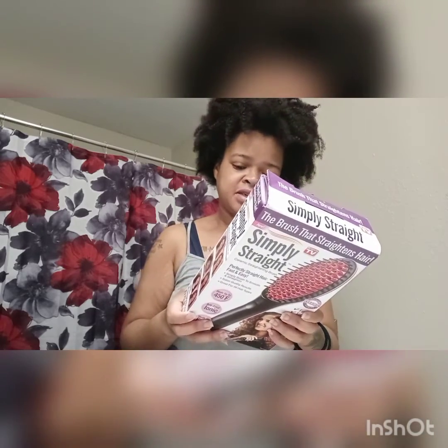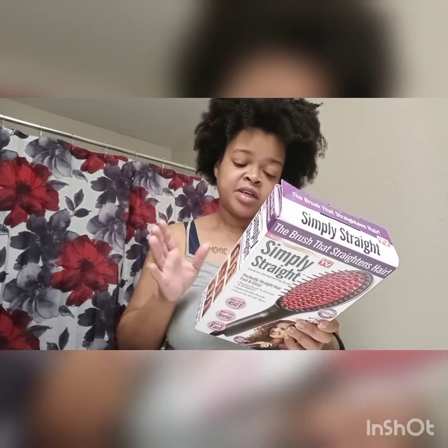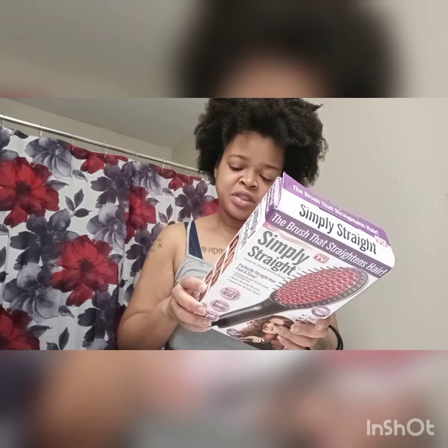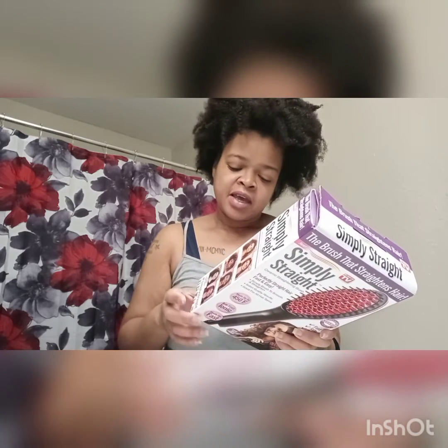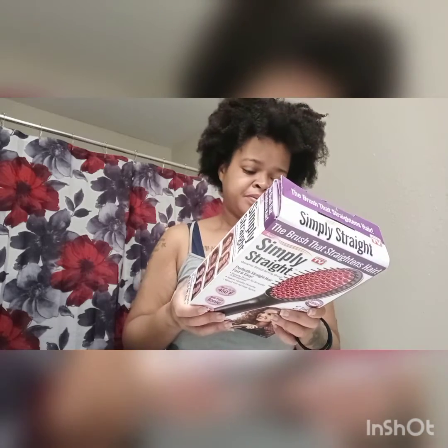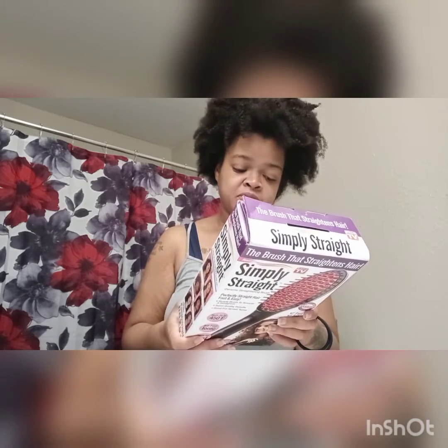My hair is day-old washed hair — I washed it last night, let it air dry, similar to how she did hers in her video, just air-dried overnight with no stretching involved, just to see how this product will work. It heats up fast, has a 60-minute auto shut-off, an LCD screen that displays the temperature, goes up to 450 degrees, an easy on/off button, a 6-foot swivel cord to prevent tangling, and iconic 3D ceramic bristles to reduce frizz and gently straighten your hair.